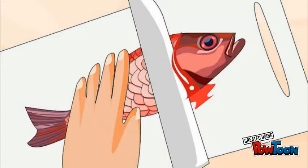To take the head off with the knife, put the knife towards the head so you don't lose any meat.